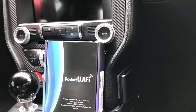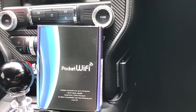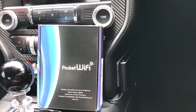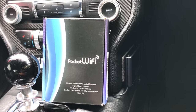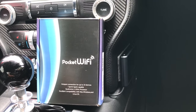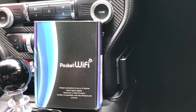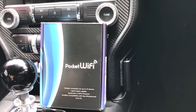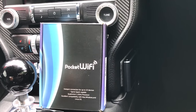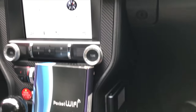My car unfortunately is not parked close enough to a Wi-Fi connection at my apartment, so I had to come up with a solution. Nowadays a lot of phones have mobile hotspots, so if you have an extra phone you're willing to leave inside your car with the hotspot on, that would be an option. But in my case I didn't want to leave my Samsung Galaxy S8 inside my car full-time just to use it as a hotspot, so going with the dedicated mobile hotspot made sense.